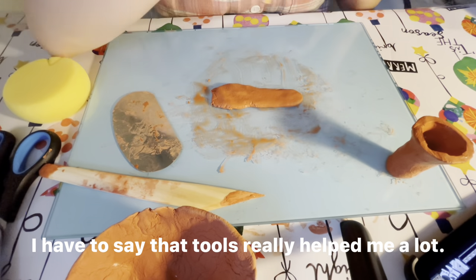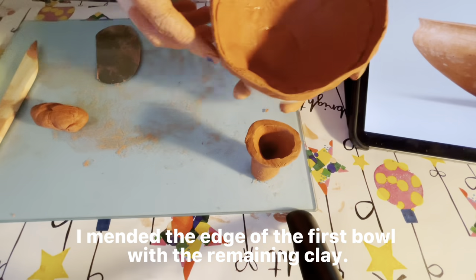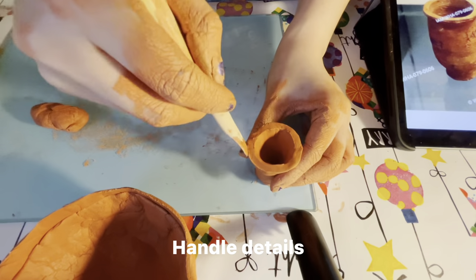I filled in the side of the first container with the leftover trimmings. The next step was to make changes to the details.